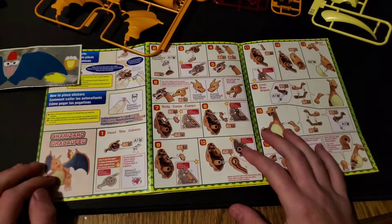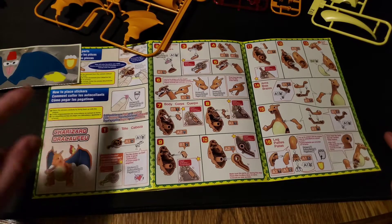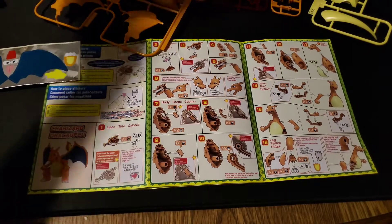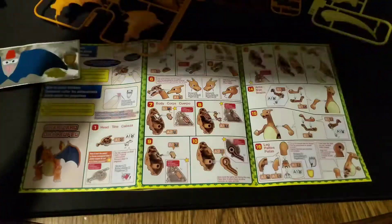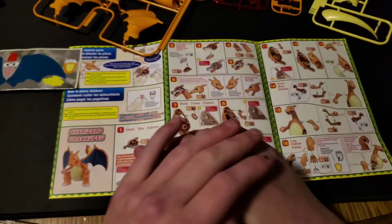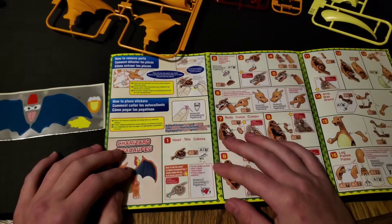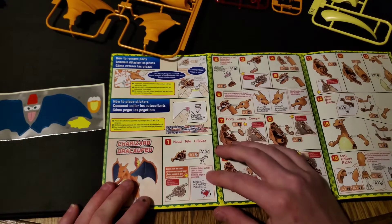Hello everyone, welcome to Drago891's world. Today we're going to be building the second model kit of this right here — Charizard and Dragonite. I've already done the Dragonite first, now we're going to do the famous Charizard, which I love.